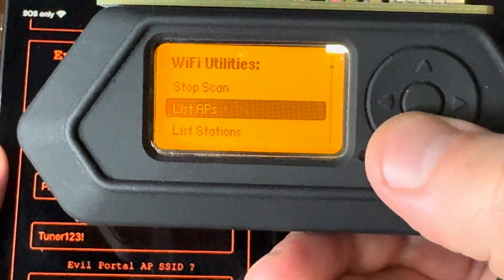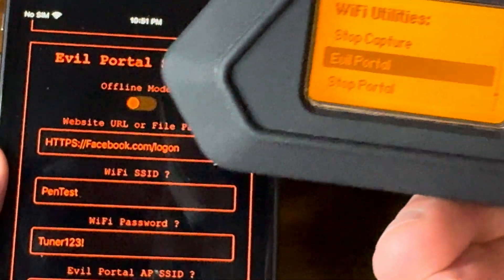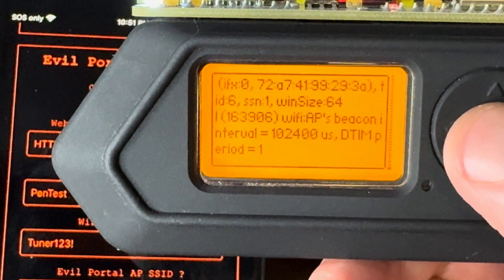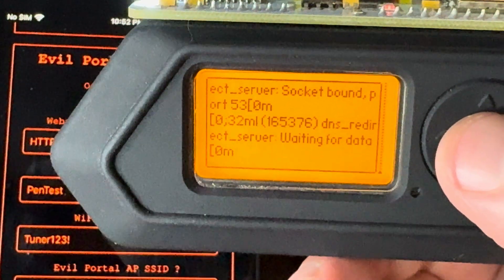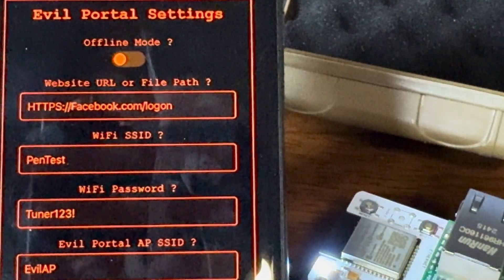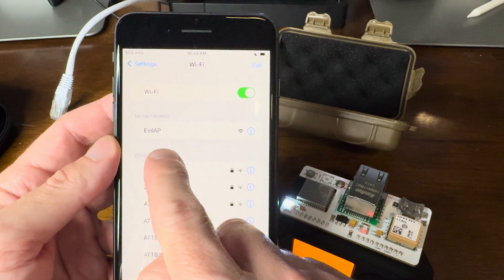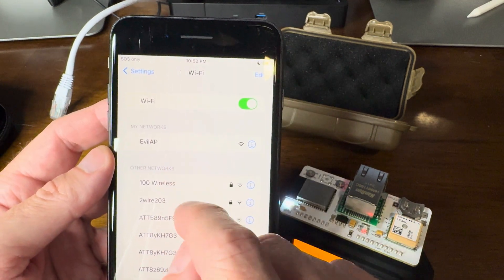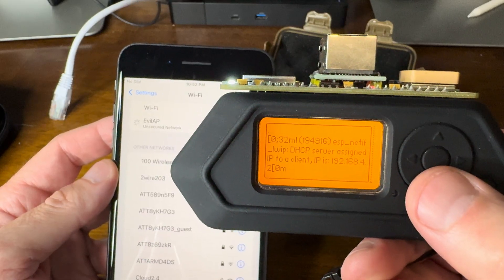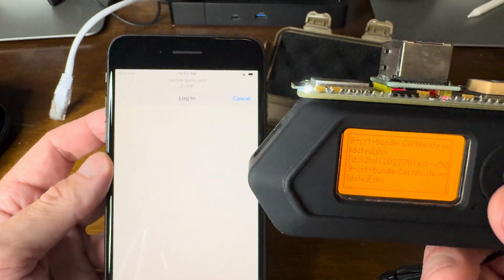So I'll go back and go down to evil portal. I'm going to start the evil portal — it's going to kick me off GhostNet. I start evil portal, it says there's some web UI information you need to do — I already did it, so I hit OK. It goes through its process and now it's waiting for data. So I go back on the phone and connect to the evil AP — I could have named it whatever I wanted. I click on that, and over on the Flipper it says someone's connected. It's downloading Facebook's login information to display on their phone.